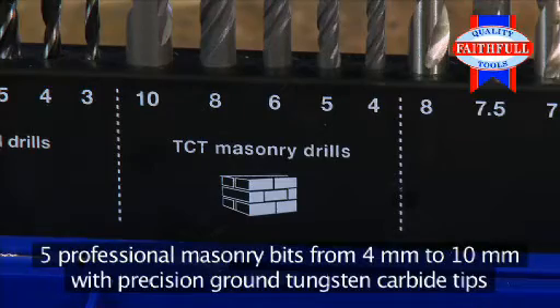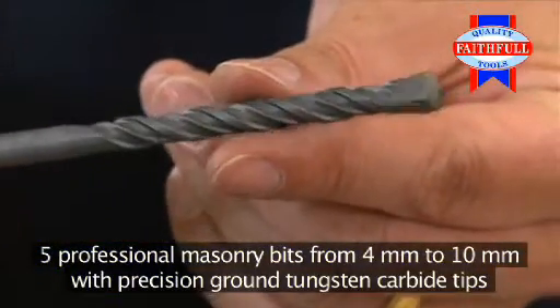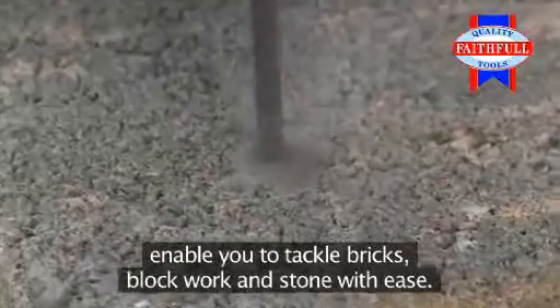Five professional masonry bits, from 4mm to 10mm with precision ground tungsten carbide tips, enable you to tackle bricks, block work and stone with ease.